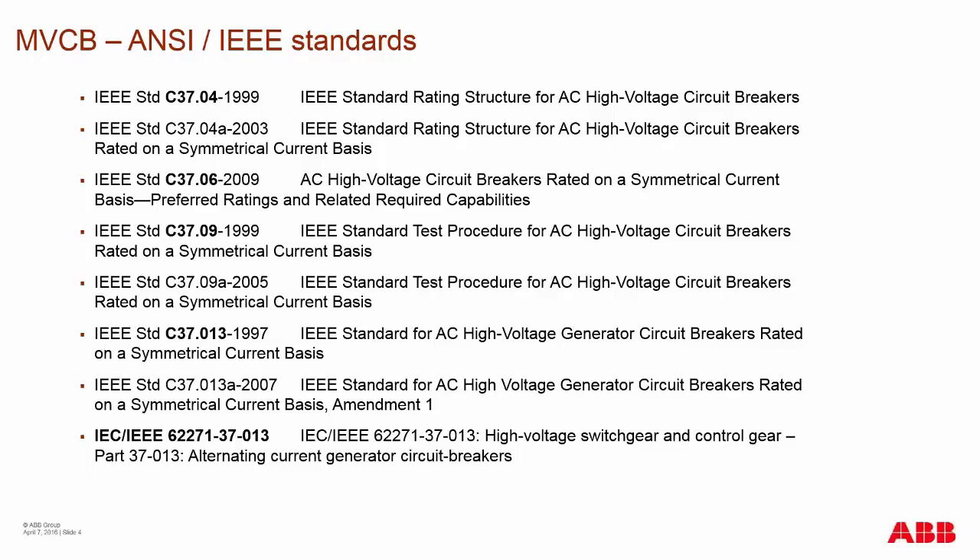Depending on how you're applying your breaker, you could be using additional standards such as C37.013, which is directly tied to the generator application market. But that doesn't mean a breaker without that rating can't be applied to a generator application — it just means it hasn't been tested to that standard.